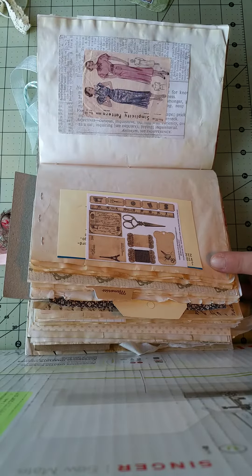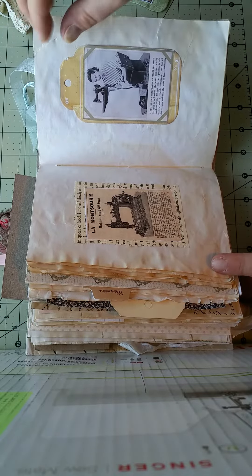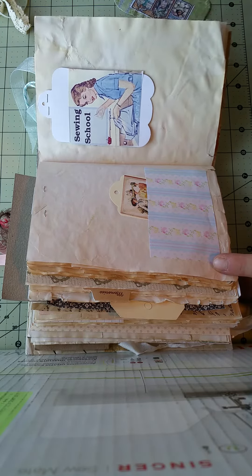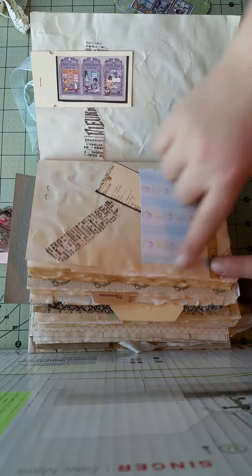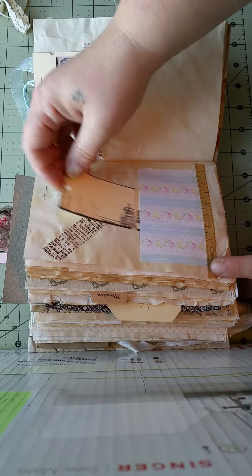So if you're gonna print on your coffee-dyed, tea-dyed, or Kool-Aid-dyed papers, you do want to make sure that they are as flat as can be around the edges. You don't want to have any rippling like she has here — you wouldn't be able to print very well because it does get caught in the printer.